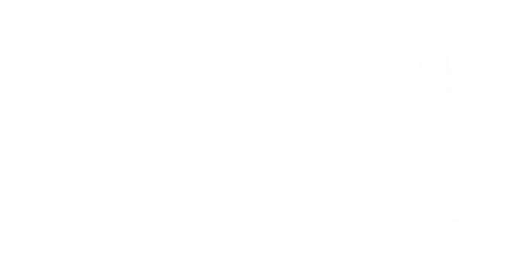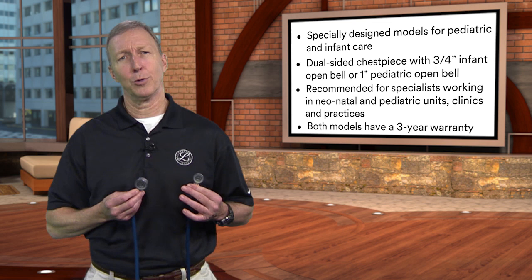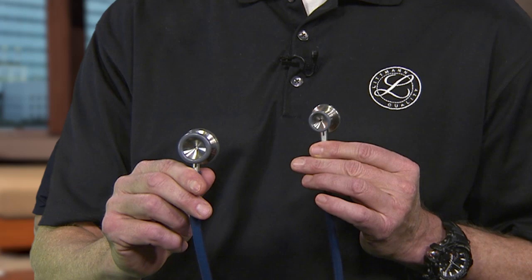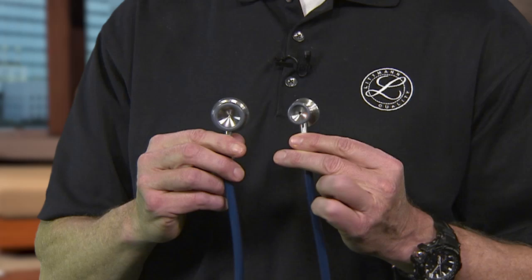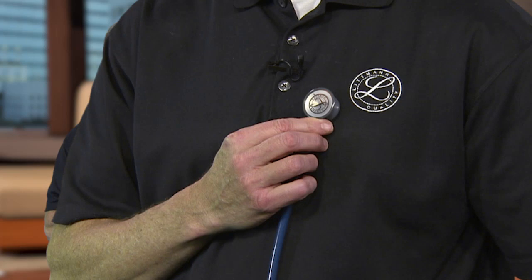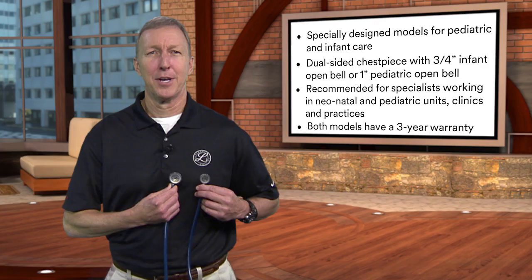The 3M Littmann Classic II pediatric and infant stethoscopes are dependable, hard-working clinical tools for physical assessment, patient monitoring, and diagnosis of smaller patients. The pediatric model features a one-inch open bell while the infant design features a three-quarter-inch open bell, both combined with an appropriately sized floating diaphragm. Using the open bell side with light pressure allows clinicians to hear low-frequency heart sounds, while the diaphragm side with firm pressure allows for high-frequency lung sounds. They are used by specialists in hospital neonatal and pediatric units, as well as pediatric clinics, and both come with a three-year warranty.